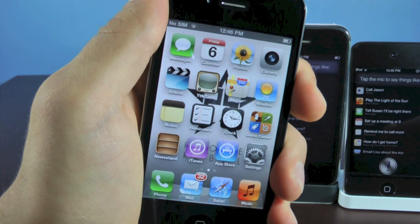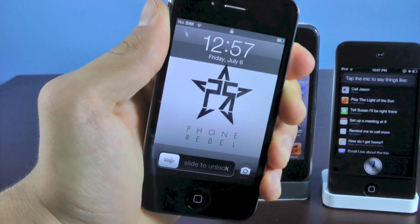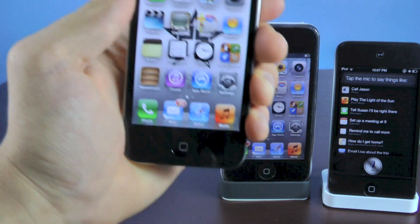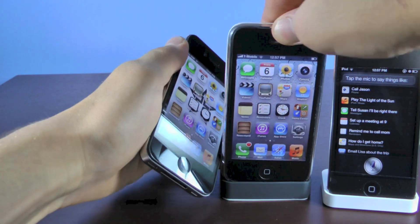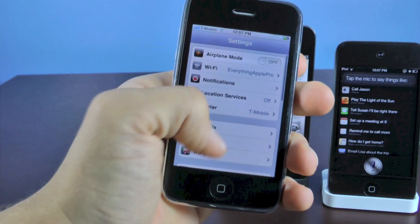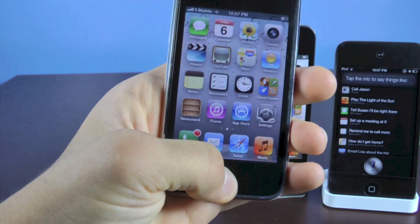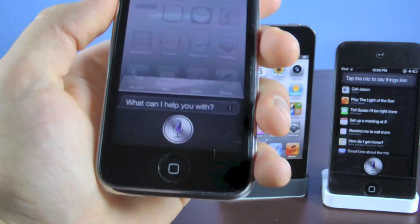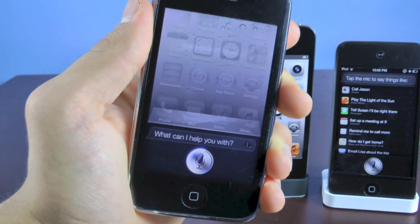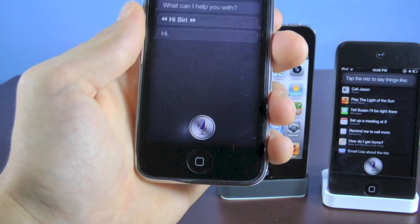Now we want to reboot our iPhone — hold the power button, turn it off, and then turn it right back on. Once your iPhone has finished rebooting, we have one step remaining and that's to get Siri working. I'm going to switch over to my 3GS, which hasn't been set up yet. Go to settings, general, and Siri, and make sure Siri is enabled. Now hold your home button and try to get Siri working. Hi Siri.